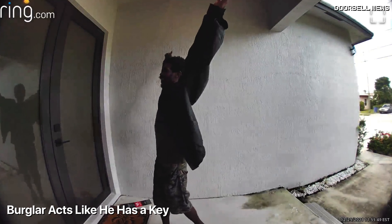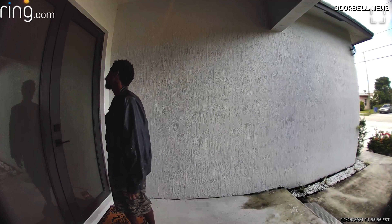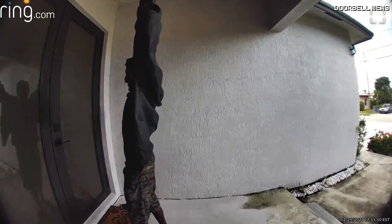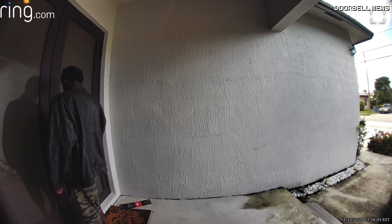Check this guy out — he walks up to the house acting like he lives there, does this yawn to look natural. But he knows he's full of it as he looks right into the camera with a smirk. Yeah, we got you. You're caught. We got your whole face on camera. Get used to that pose with your hands up — that's how you're gonna look when the cops come and get you.